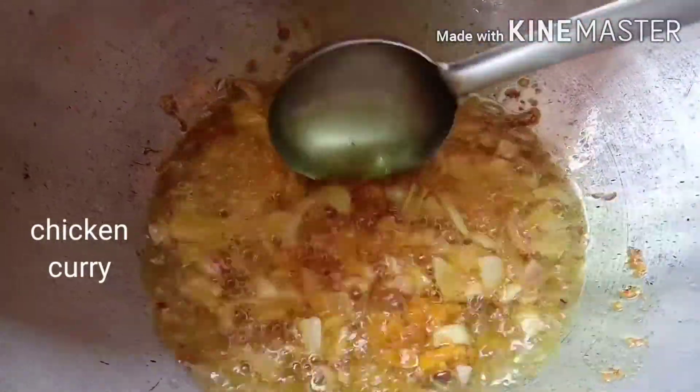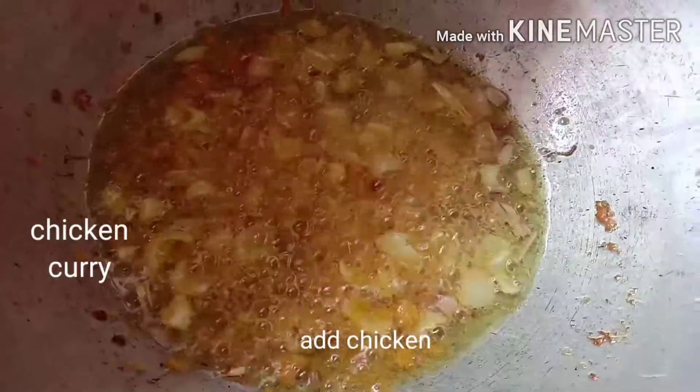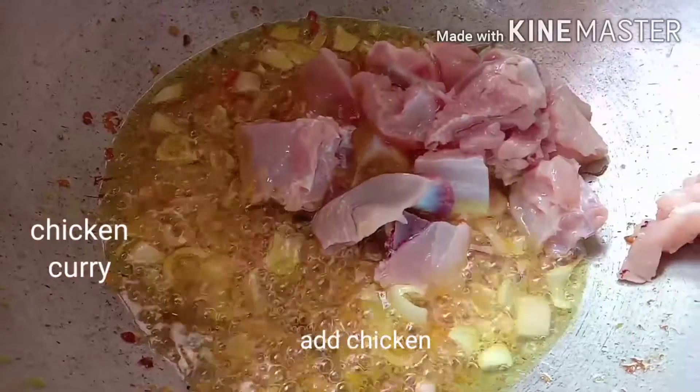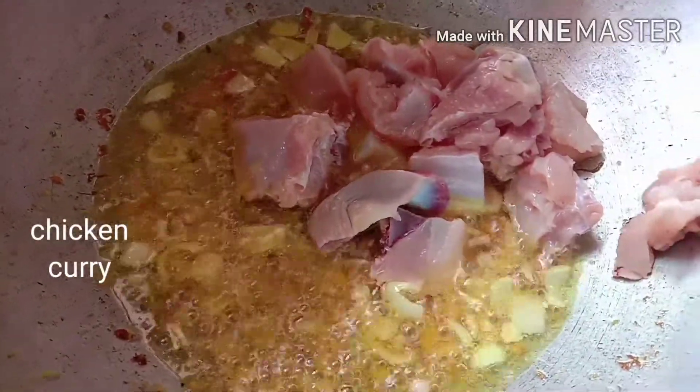Now, we will cook chicken. The chicken is cooked and cooked.